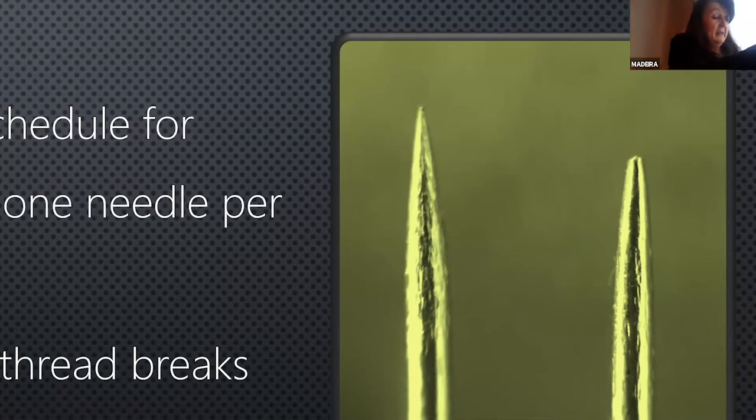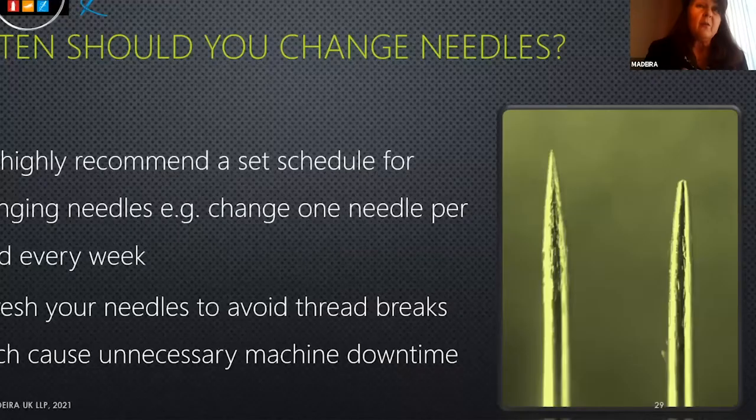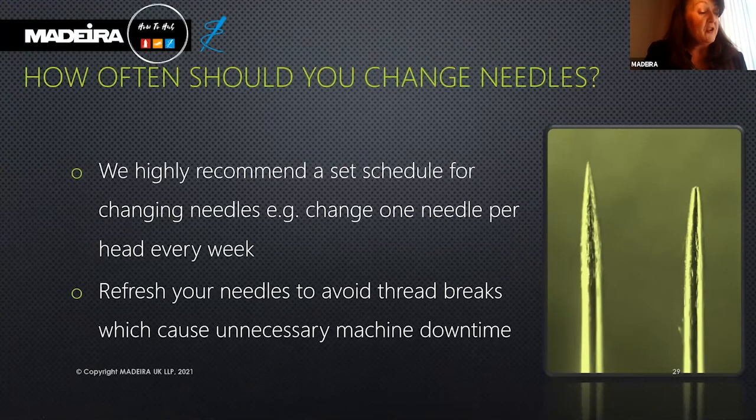Your needle may continue stitching millions of stitches without breaking, but this doesn't guarantee consistent stitch quality. We recommend a schedule to change your needles on a regular basis — needle one on week one, needle two on the second week, and so on. Refresh your needles to avoid thread breaks and unnecessary machine downtime.